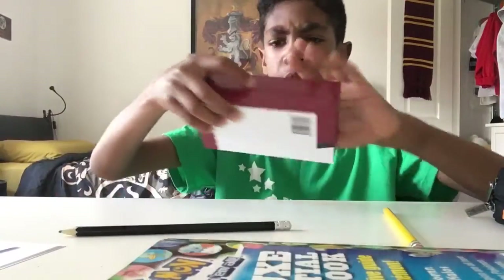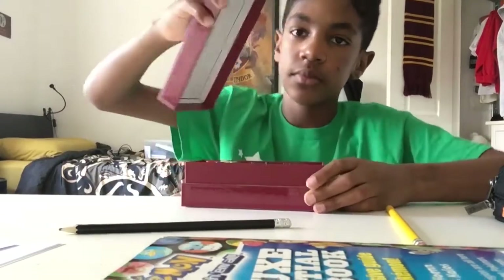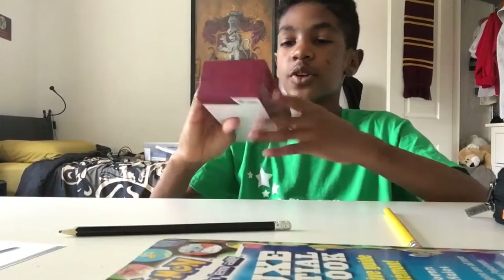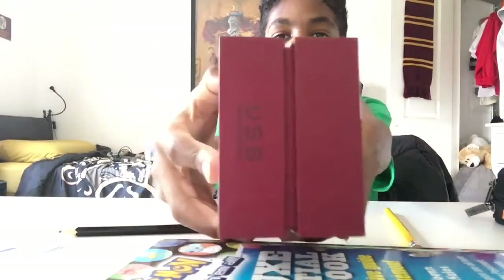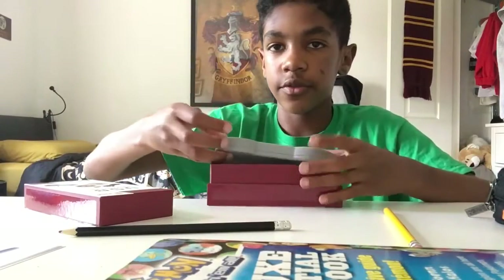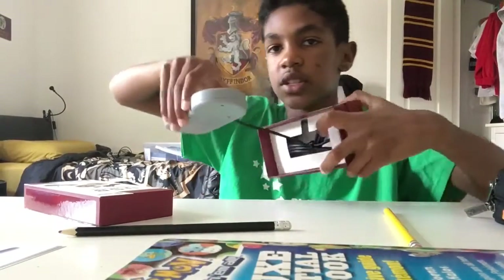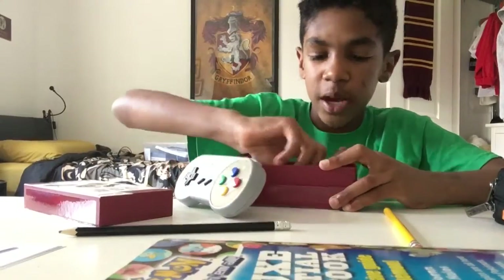Just so you know, it doesn't have anything on the back of the box. So let's just open it. When I first saw this I thought I had two extra controllers — just the box. When you open it up you have the controller inside, but the wire is behind this bit of cardboard.